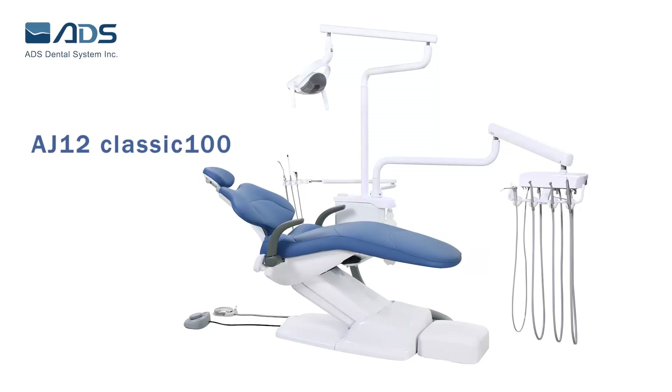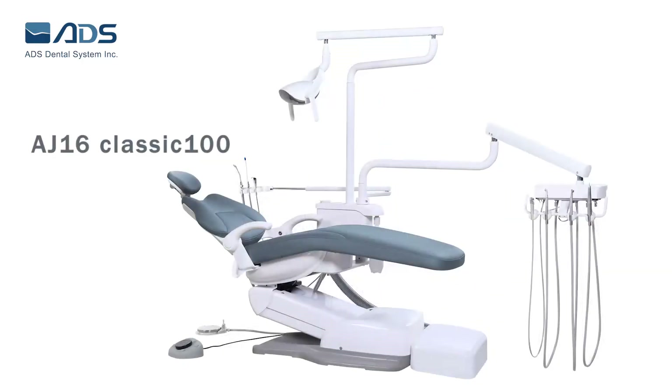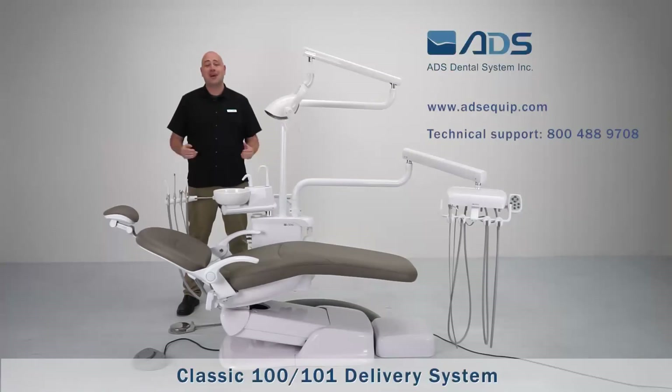The Classic 100 and 101 delivery system can be adapted to the AJ12, AJ15, and AJ16 dental chairs, as well as other brands of dental chairs. That's all for the Classic 100 and 101 delivery system. For more information about pricing, contact your local dealer. ADS Dental Chairs — affordable price, reliable quality.